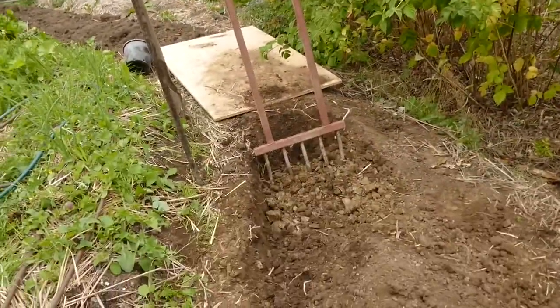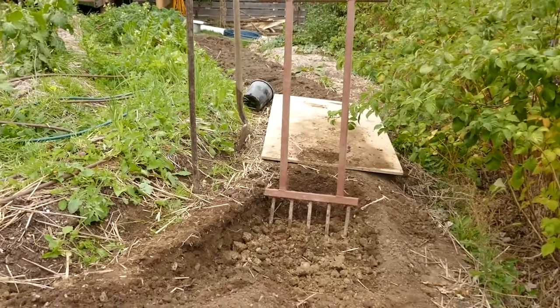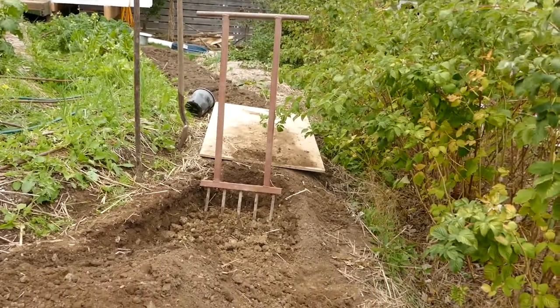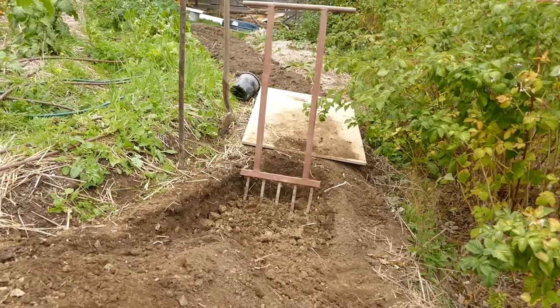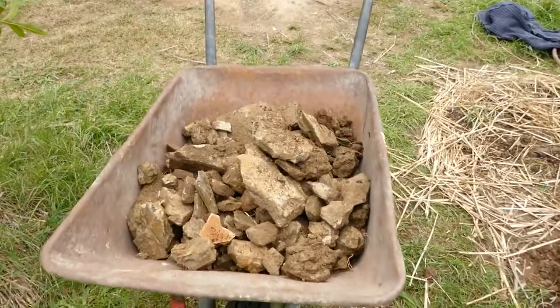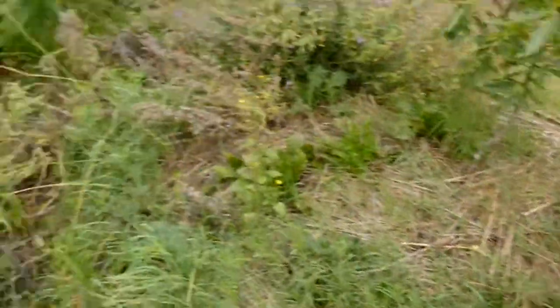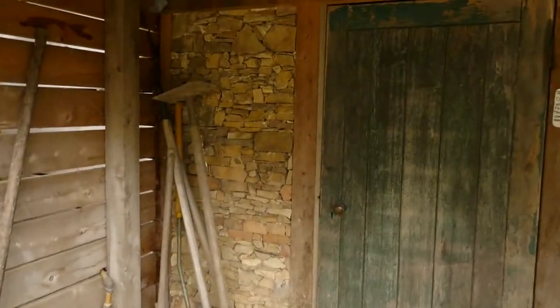Neo-Peasant hack number three. Here I am digging with a broad fork into our veggie beds and as I'm double digging — because this has never been double dug — thanks to Milkwood Permaculture and Jody Roebuck, I now have the technique. Taking out all these rocks which become more walls, such as cellar walls here.